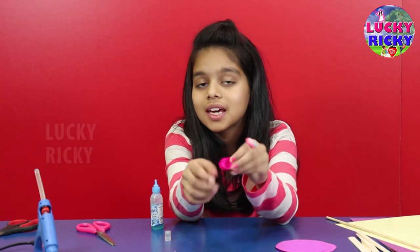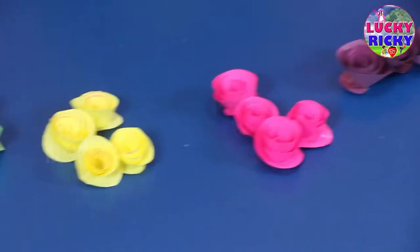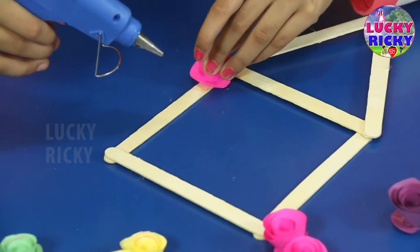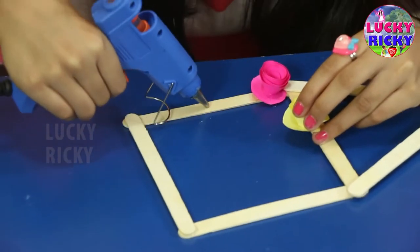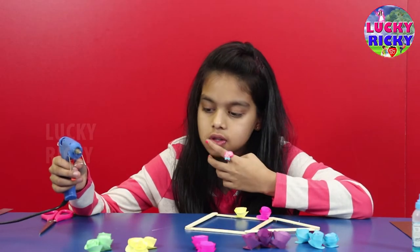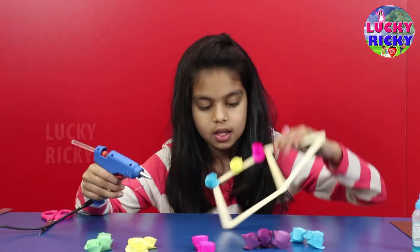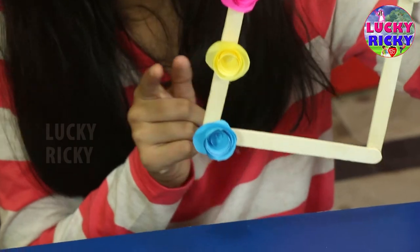And then the flower is done. Now let's make some more flowers. Now our flowers are ready. I am making pink, yellow and blue flowers.